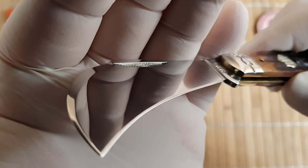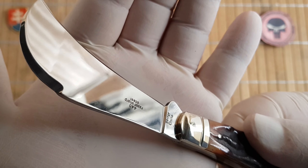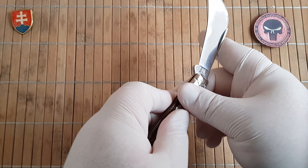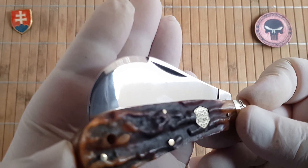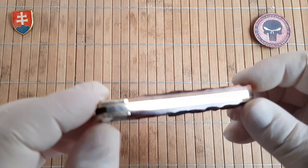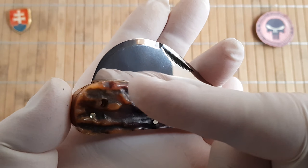Let me show you the finish on the blade. You can definitely see the mirror finish, but on some parts we have some scuffing and smudging. These are not perfect, and given the price, you cannot expect a completely mirror-polished blade like on a thousand-dollar custom. These are priced at $14.99, so you get a really nice knife for a very low price point — that's a nice value. You can see the scuffing there.